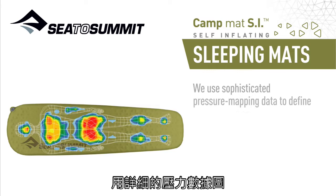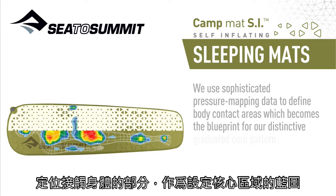We use sophisticated pressure mapping data to define body contact areas, which become the blueprint for our distinctive graduated core pattern.